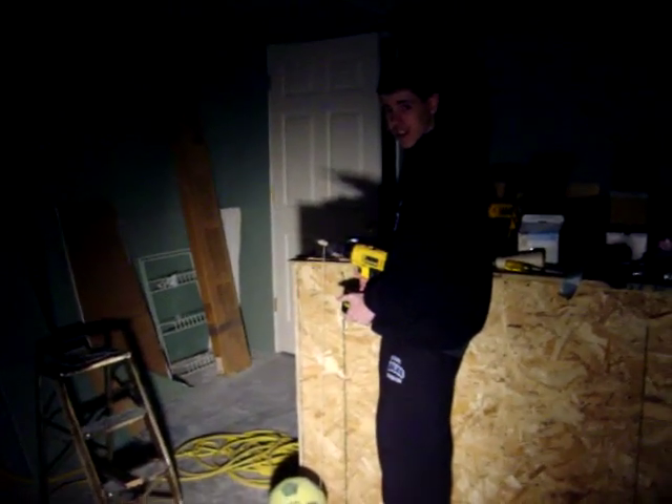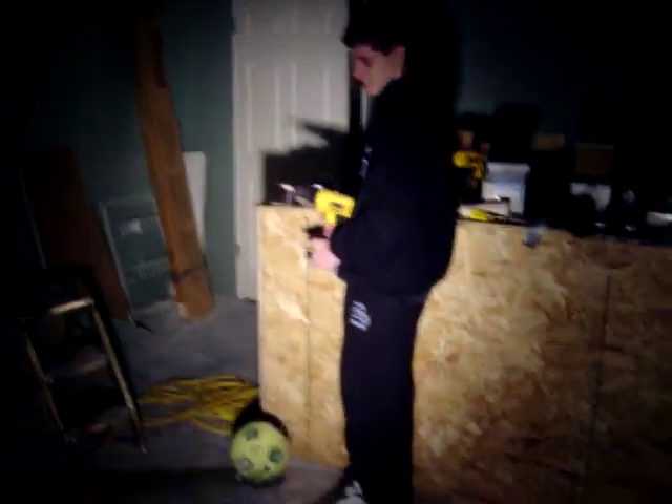This is Devontae Williams, Nick McDermott, and Brandon Isaacson's really cool light switch.